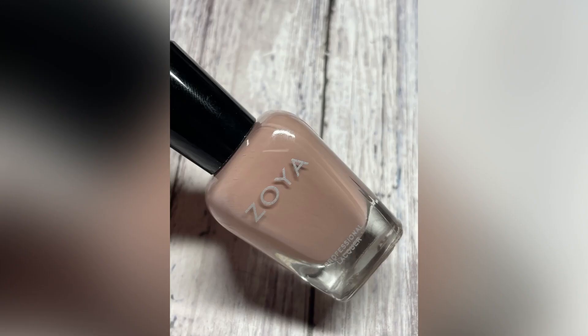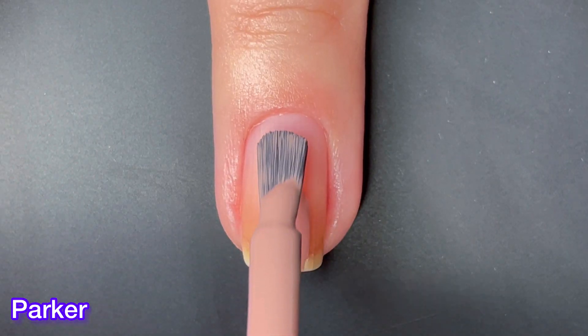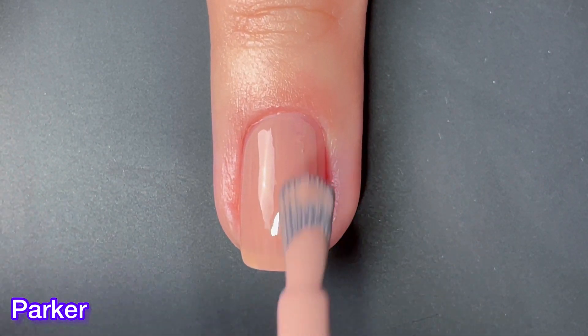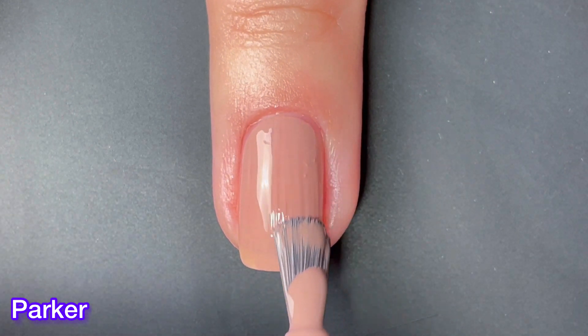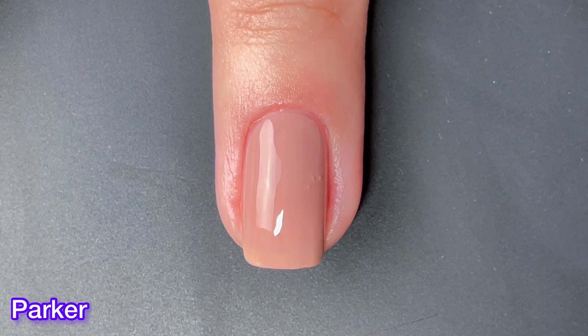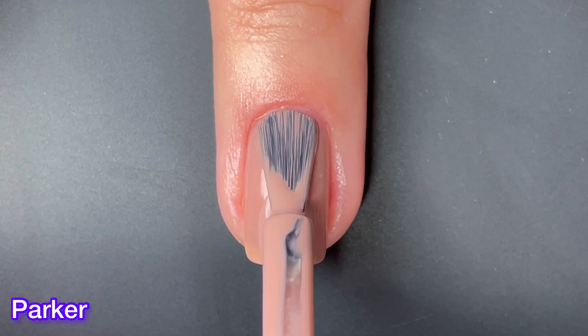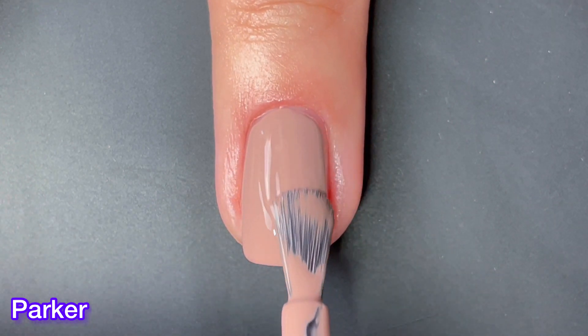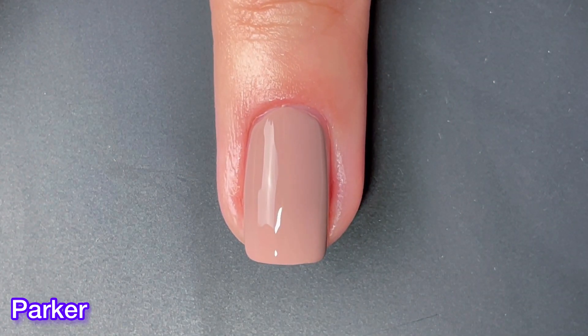Next up we have Parker, and Parker can best be described as a warm grayish. This one is also very pretty — it almost has a jelly-like feel to it, even though it isn't. It is a cream, but just the way it goes on the nail, it gives me those jelly vibes. I really like the shade here. It complements my skin tone really well, and again it has a really good formula.